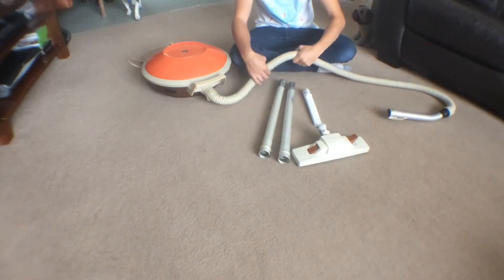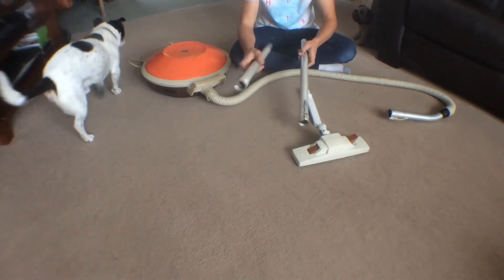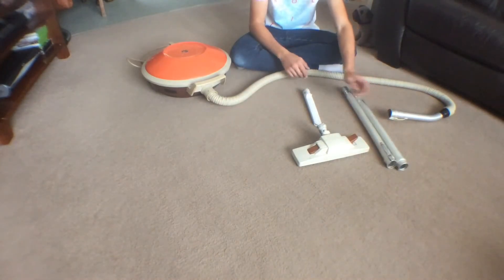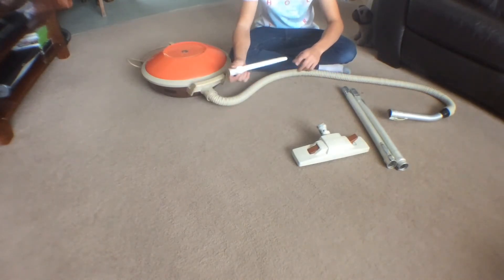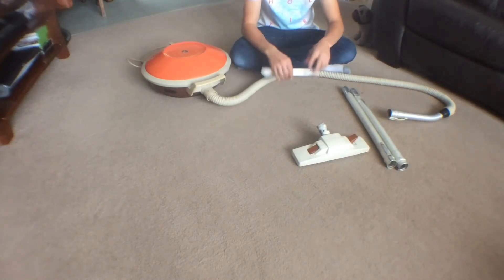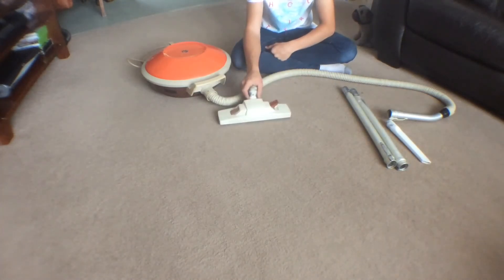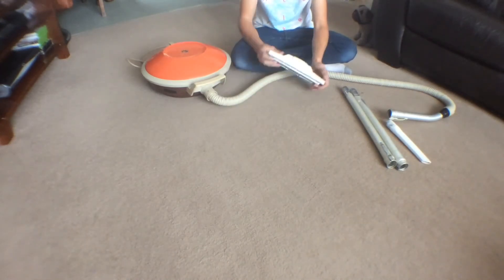Here's what it came with. It came with two wands, which are the old style with the metal catch on. I know they're older style and not original for this, but I'll keep them with it anyway. There's also a non-genuine crevice tool which has seen quite a lot of use, but I'll keep that with it. And the floor tool — I'm not sure if it's a genuine one or not, but it's going to stay with it anyway because I don't have any Hoover floor tools to fit.